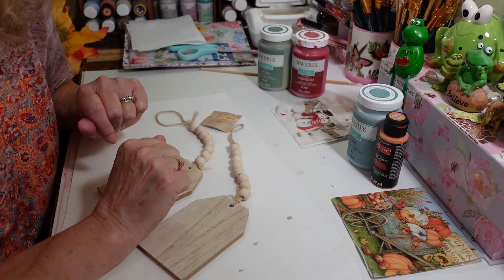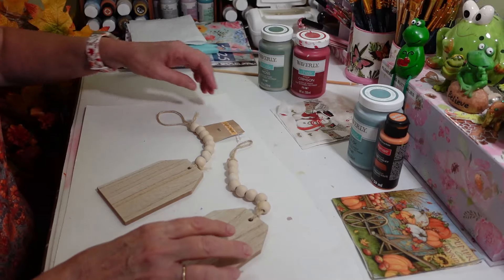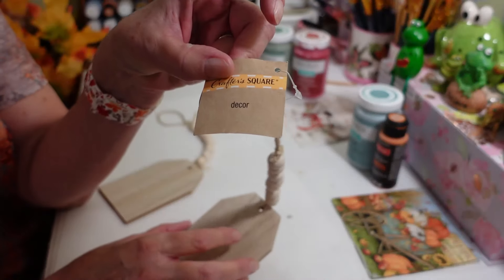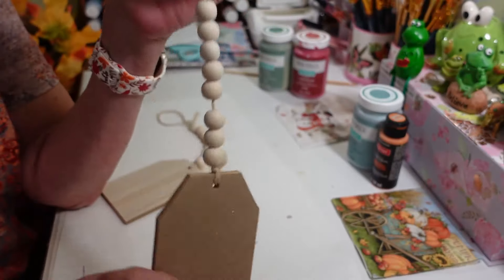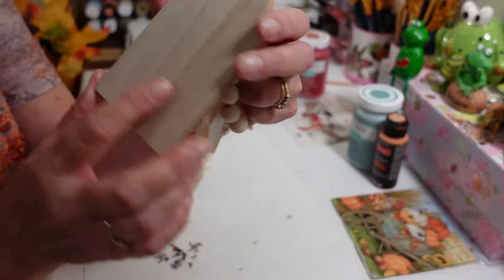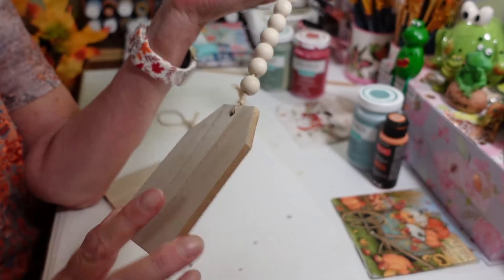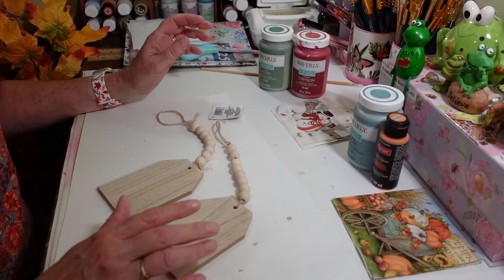Hi everyone, welcome back to my craft room! If you're new, welcome. Today I'm going to work on these cute little tags — they're just called decor — I found in the crafter square section at Dollar Tree. There are these really nice little tags; this side has like a wood veneer on it, and we're going to do these up to make them look really, really pretty.